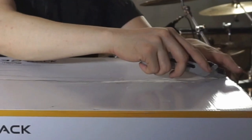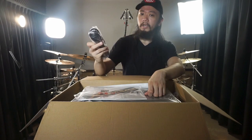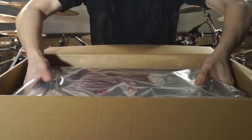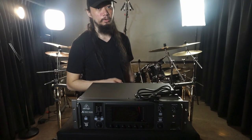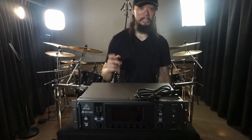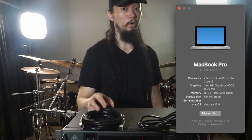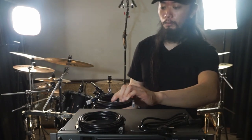Let's open this bad boy up. Inside the box, we got the X32 Rack itself, the power cable, a sticker, and a manual book. I knew there wasn't going to be any connection cable, so I got myself an Ethernet cable to control it from my mid-2012 MacBook Pro running OS Ventura, and a USB 2.0 cable to use it as an audio interface.